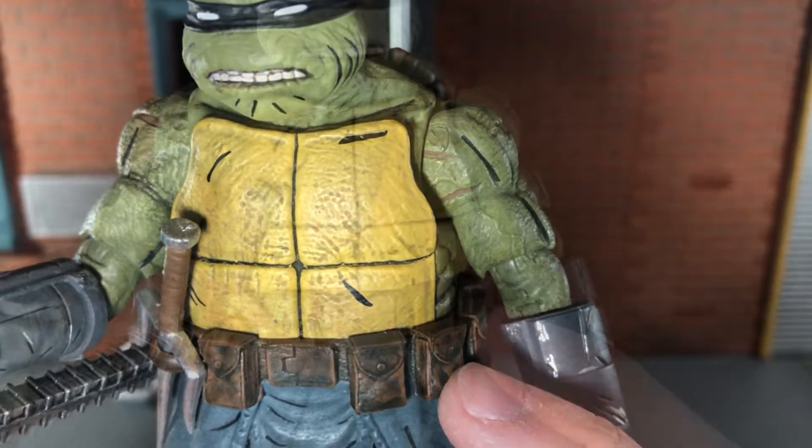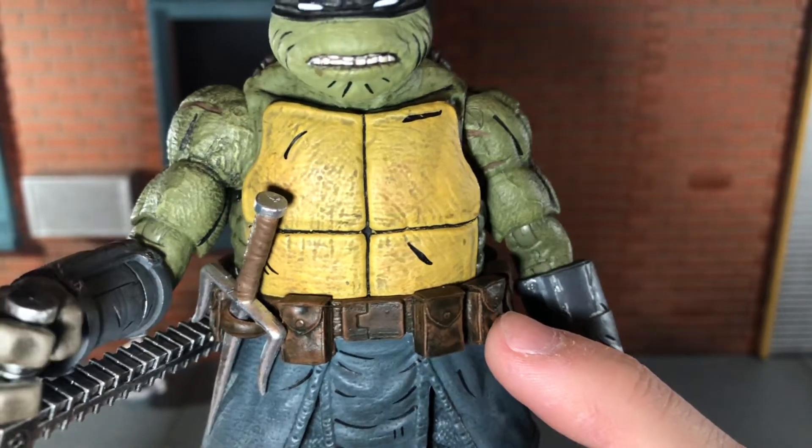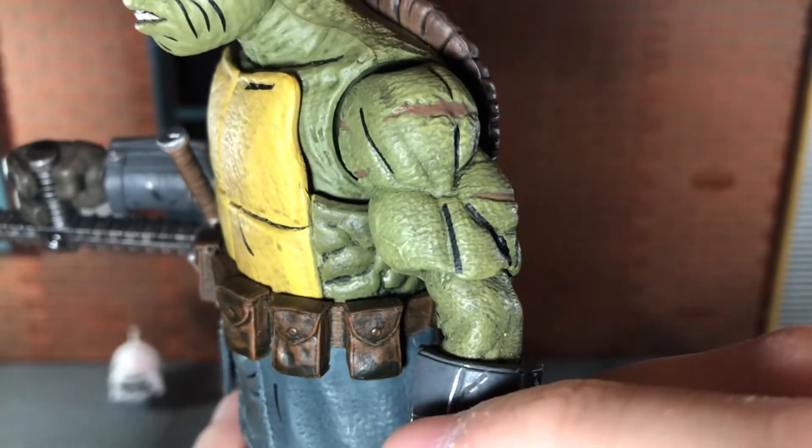The wash brings out those details very nicely. This whole figure is covered in a very nice wash that really brings out all the details. You get his scars painted in a reddish color, and that looks really good.